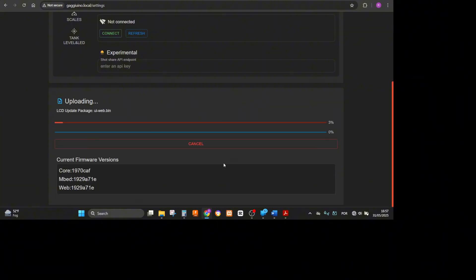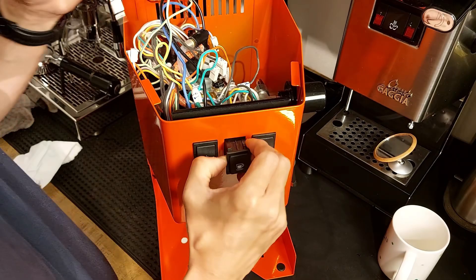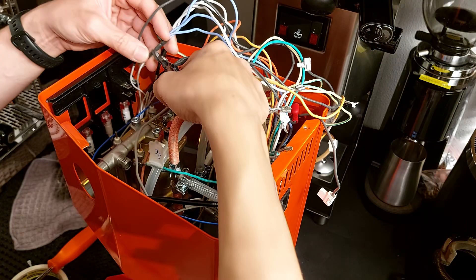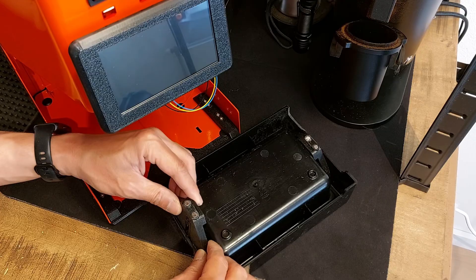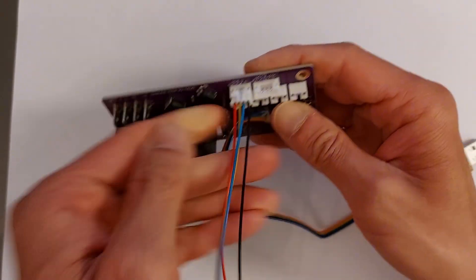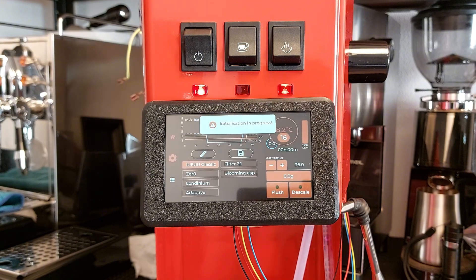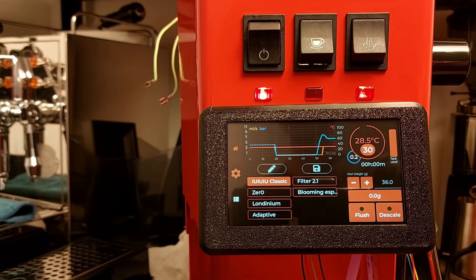Today I'll start the installation of the Gaggiuino Gen3 in a Gaggia Classic E24. Other videos will come — there was too much information, more than one hour of video already edited, and I don't believe that anyone would like to watch me for that long disassembling a machine, cutting and connecting wires, and explaining dense content that you need to concentrate on in order to avoid mistakes in your installation.